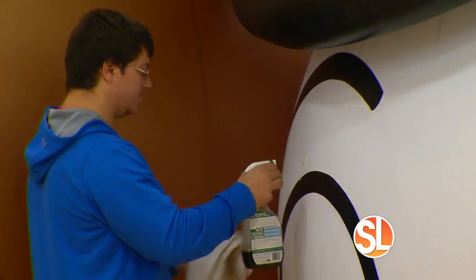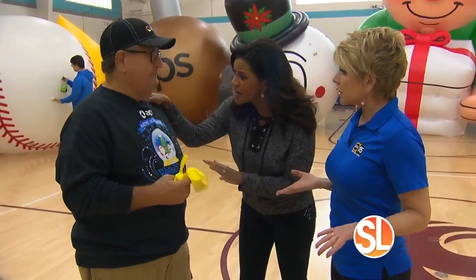Susan and I felt that since ABC15 partners with APS to bring you all of the fun, we decided to take it upon ourselves to make sure we do our part in making sure everything is perfect, taking care of the fine details. We are going to learn how to clean balloons today. First off, is this hard?